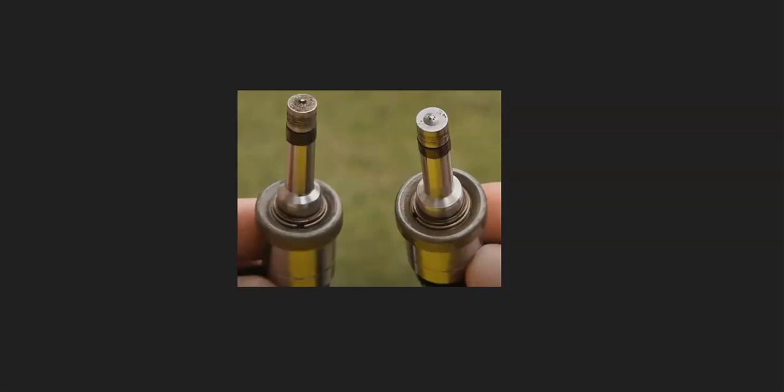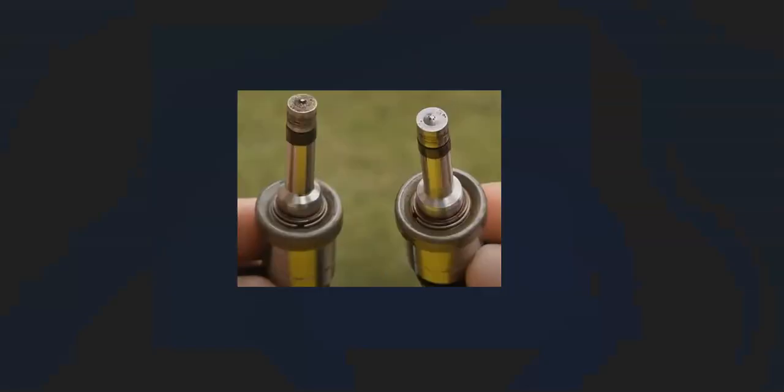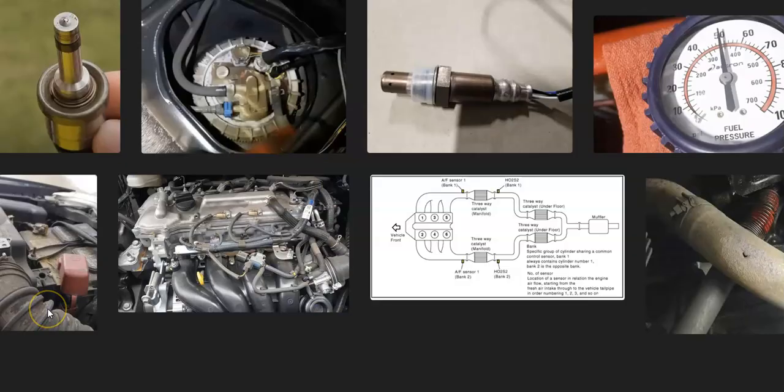If you've gone through and checked all those things and still can't solve the problem, it's possible that a bad fuel injector is causing the issue. If one of the injectors becomes clogged or isn't spraying correctly, it can cause not enough fuel to get into the cylinders. You can pull the spark plugs and check them for discoloration, matching them to charts to see if a cylinder is running lean. There are different methods for testing injectors.